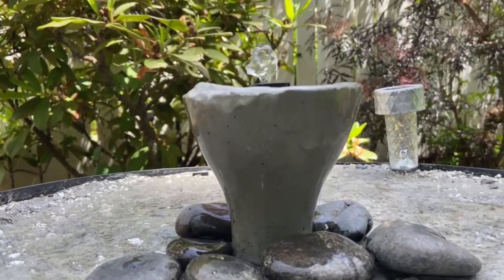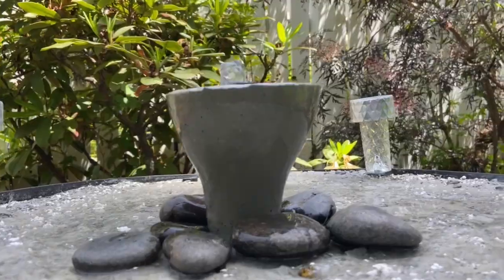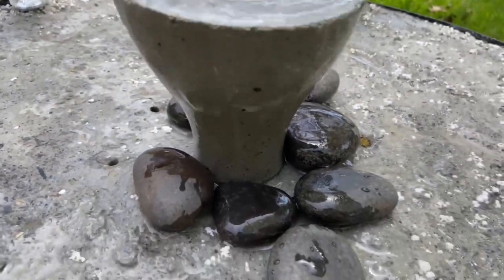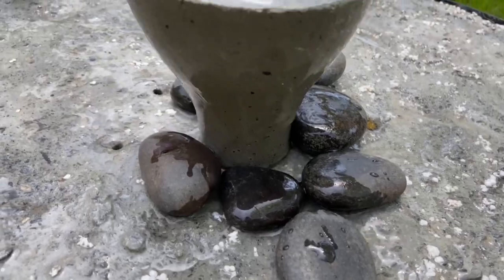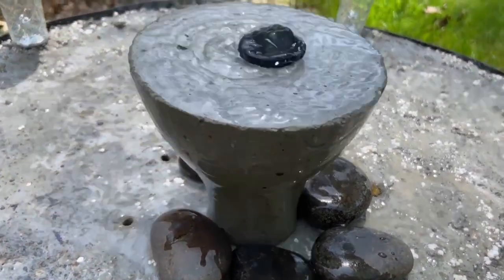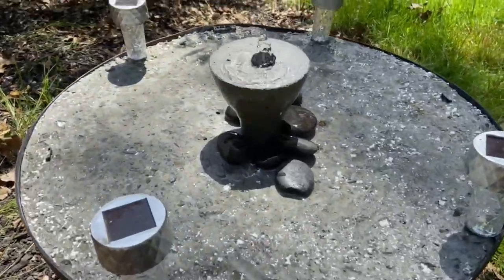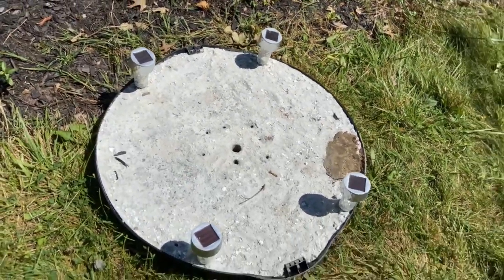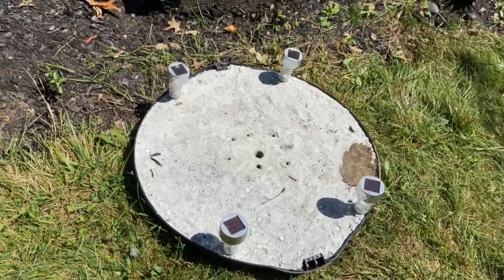I have this bird bath I made recently that lights up at night, which turned out pretty nice actually. This one has a concrete base and I see many birds taking a bath in this one. I decided to combine the two bird baths into one to make a better bath for birds. Since this has a concrete base, birds will have a rough textured surface to grab onto.